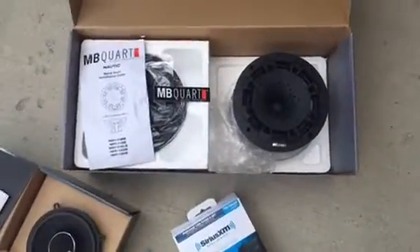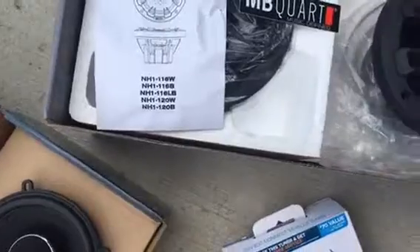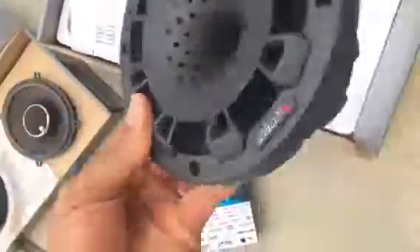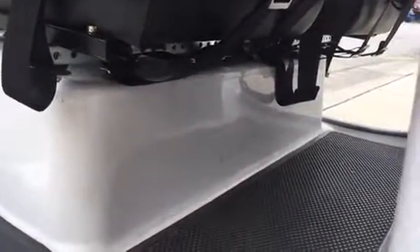And then for the rear, for some bass sound, these will serve as rear fill as well as a little bit of bass. I'm going to go with some MB Quartz — those are six and a halves. These are actually marine rated. Marine-rated MB Quartz, put out really good sound, 75 watts RMS. Those will mount right back there, right underneath the front seats in those two voids right there, and fire toward the rear.